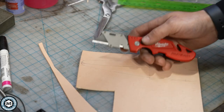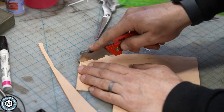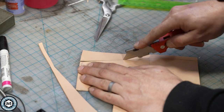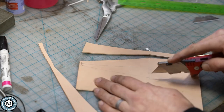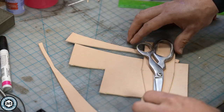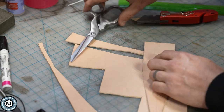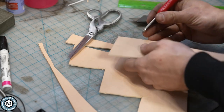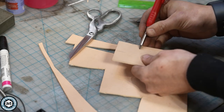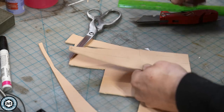I like to cut my leather out just with a box cutter, and now we can go ahead and cut this back section off. This will be the back of the sheath. I'm going to put some belt loop lines in this — some cut lines — so that it can fit on a belt, but we'll do that later.